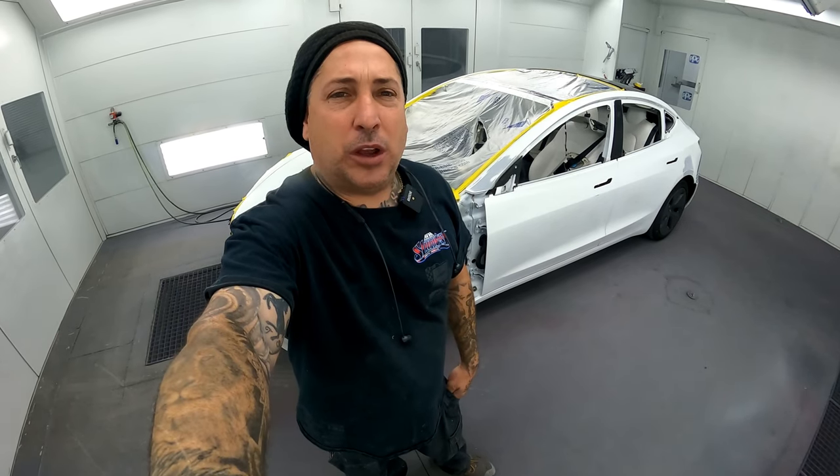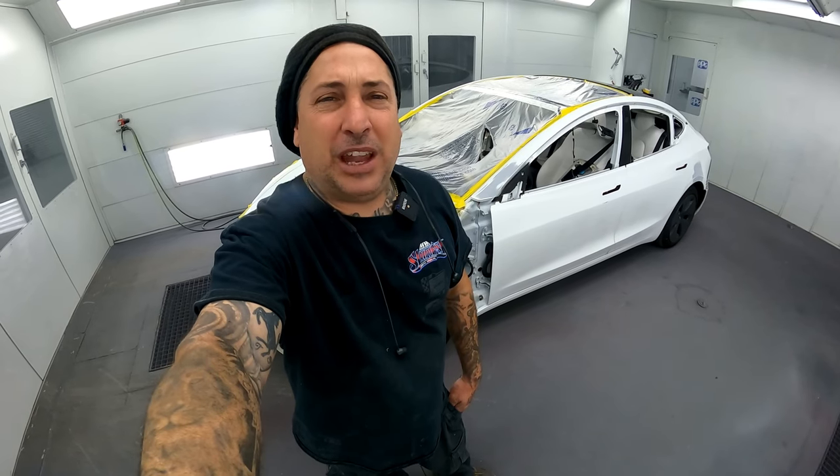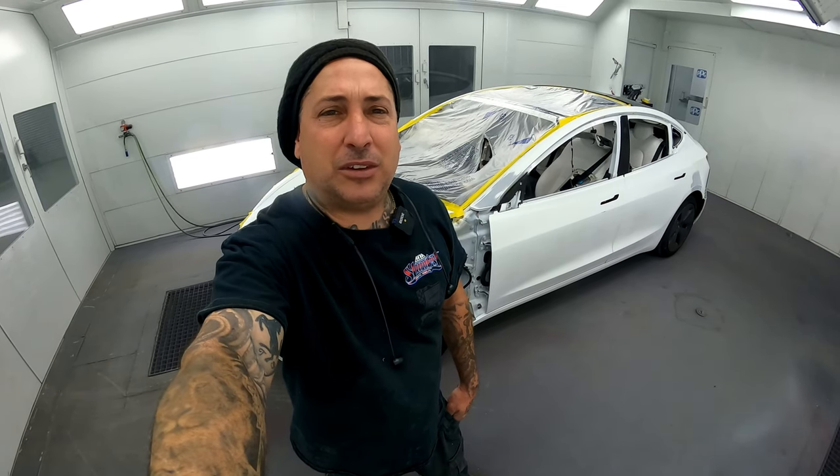Welcome back guys. Today we're going to be working on masking up this Tesla and trying out some of that blending foam product I just showed you. In my jams I usually like to do the fold tape and I'll show you that. We're going to try it out on this job and see how it leaves an edge once we get this thing unmasked after it's painted.